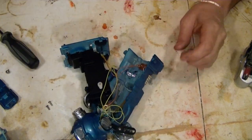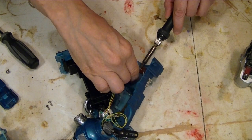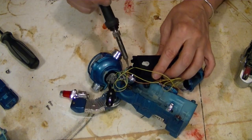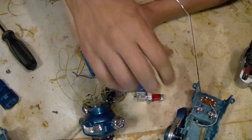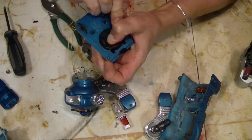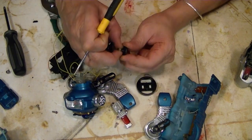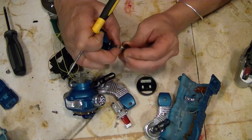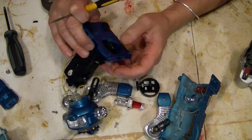Okay, it's best to start desoldering. Let's go ahead and take this off. Oh, that gear is no good. That gear looks pretty okay, though. That one's fine.